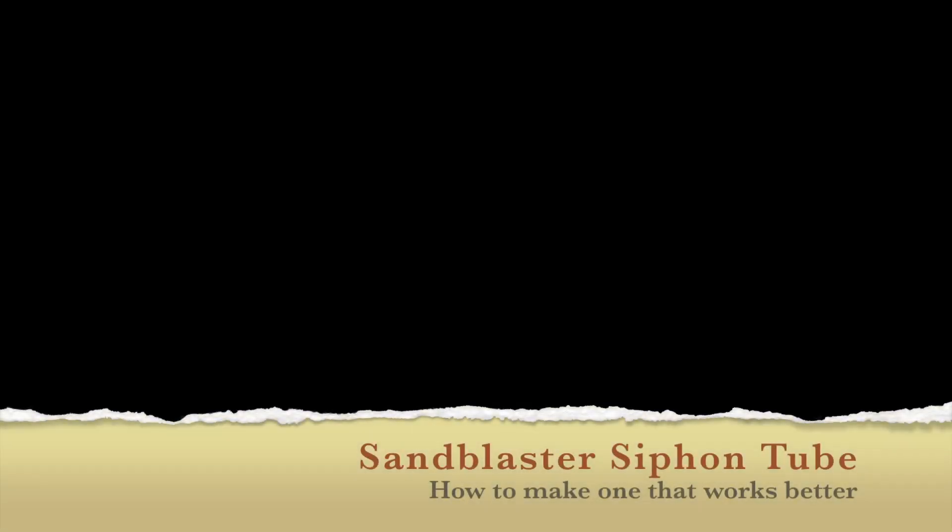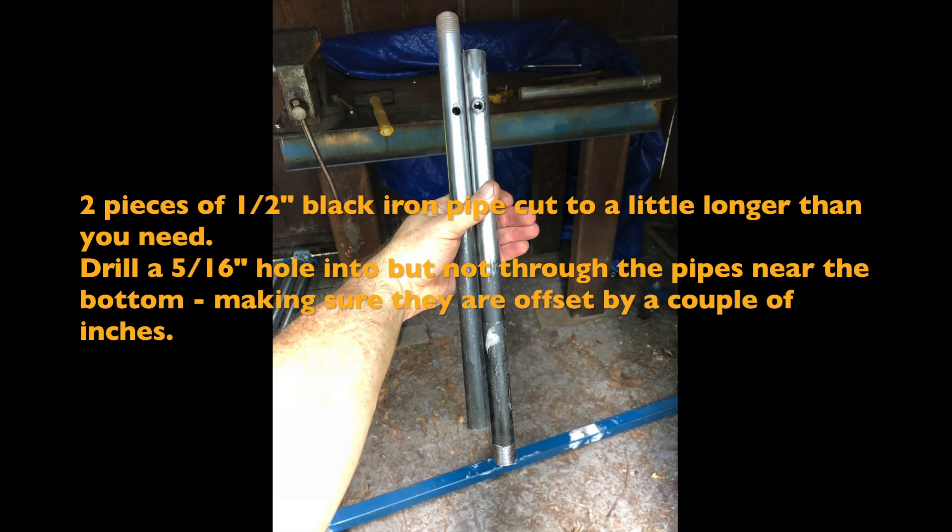I picked up an old cabinet sand blaster and the siphon tube was absolutely terrible, so I decided I would make one like I had seen, to fix this problem. I decided to use half-inch black iron pipe.